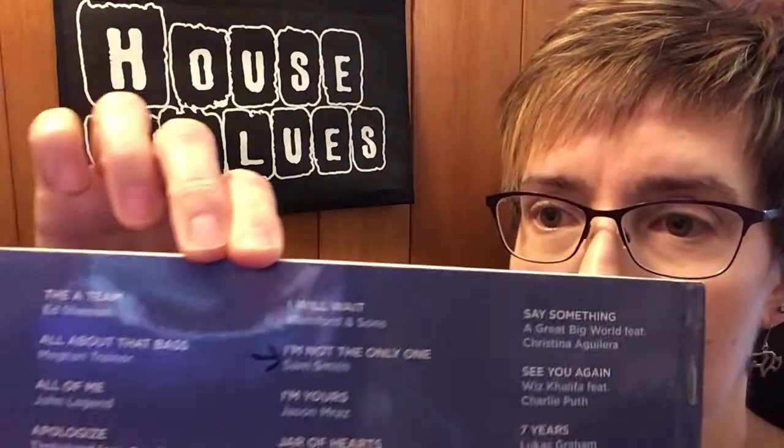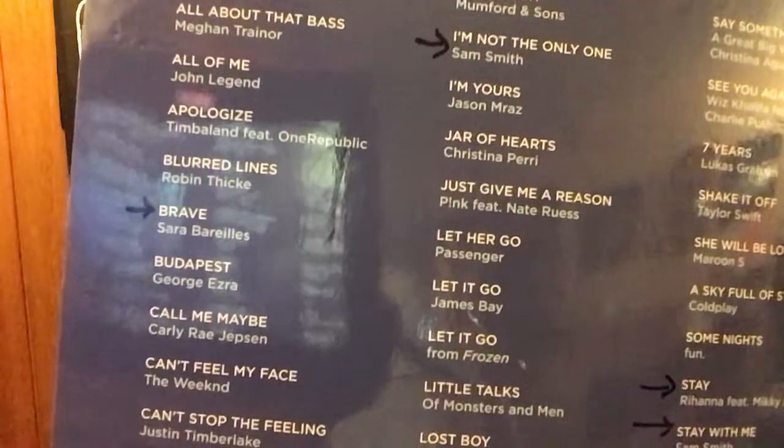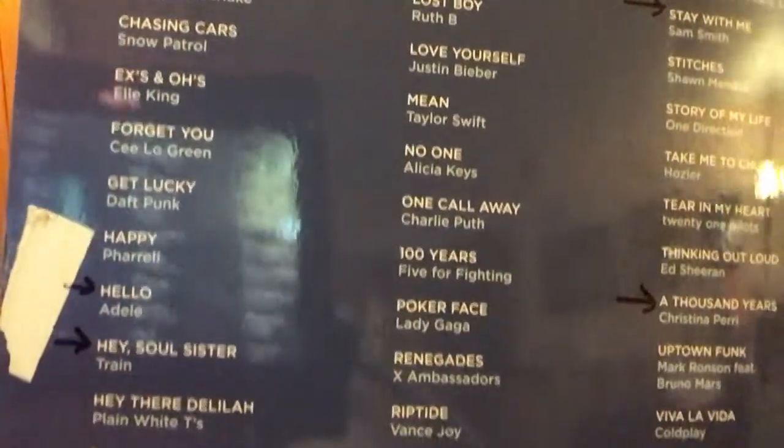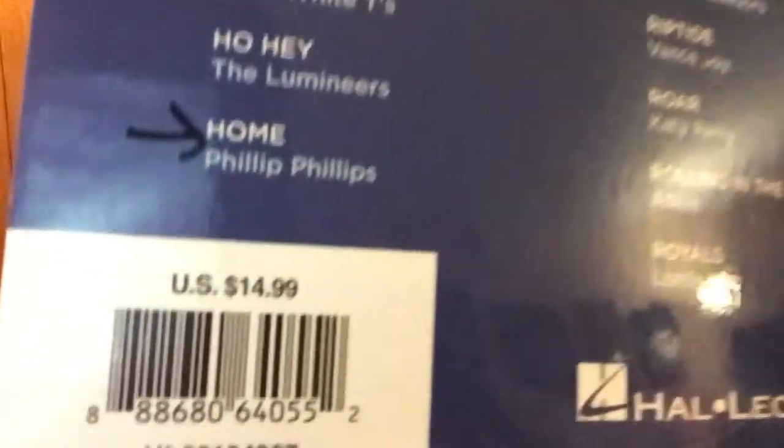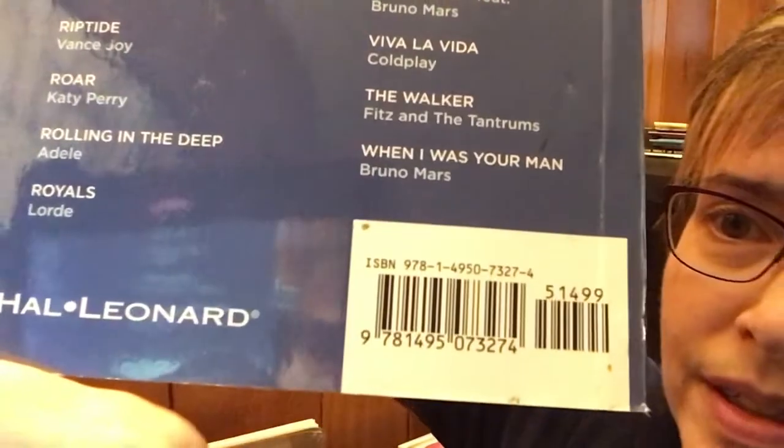They just need a little bit of guidance from me on fingering and help with the chords. These books have right-hand melody with the little alpha notes to help you figure out the notes, and then the left hand is all chords. So I will give you a peek at the table of contents here. You can also look this up online, of course, and there is ordering information and the ISBN on the other side. So I'm excited to show you this one. Let's take a look inside.